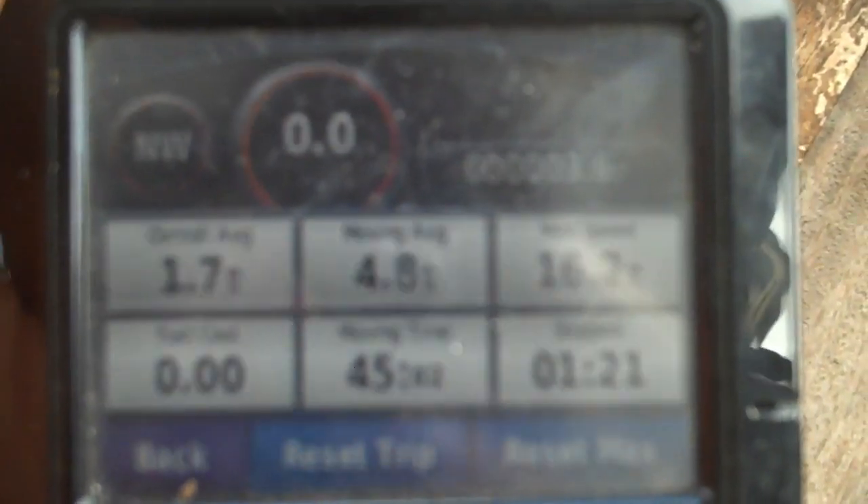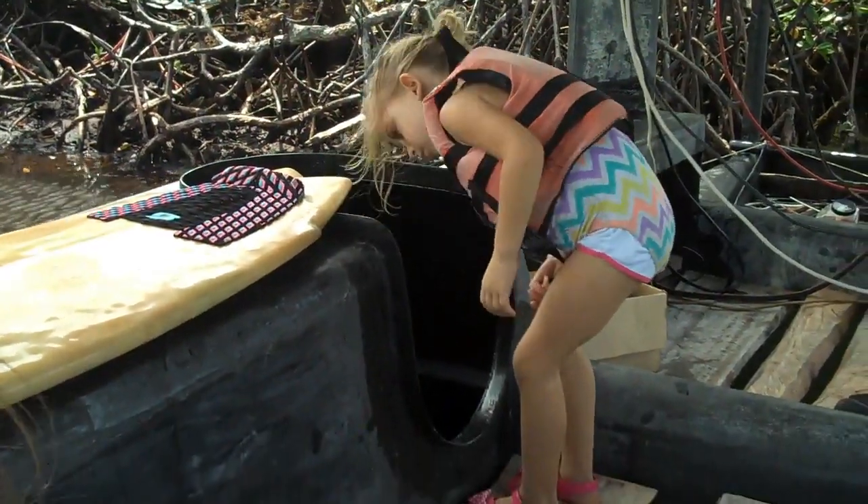I was hoping the max speed would be something interesting, but it says 16.2 miles per hour, which clearly isn't correct. The moving average is 4.8, and that includes stopping to turn. So the 5.6 miles per hour seems pretty reasonable.